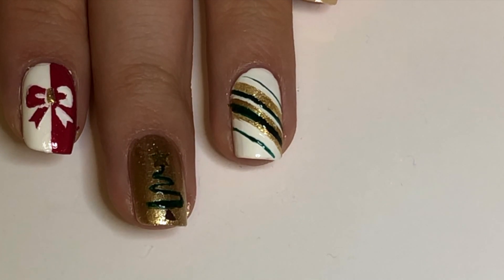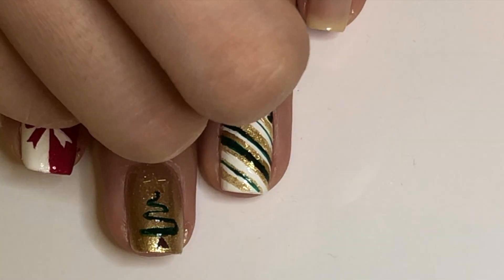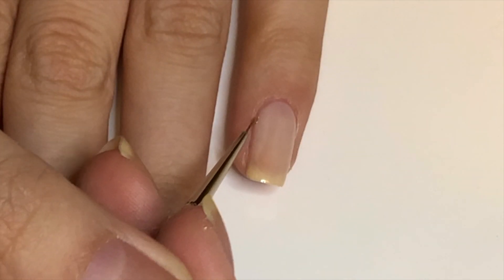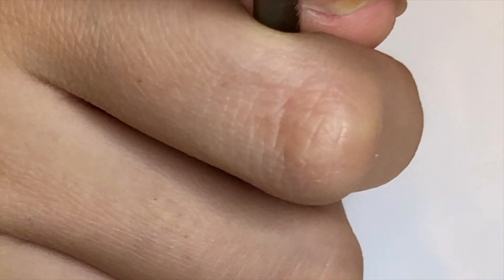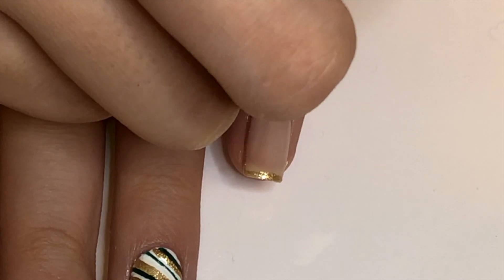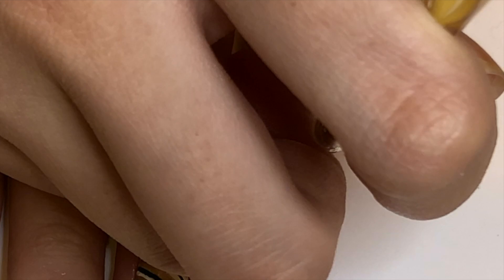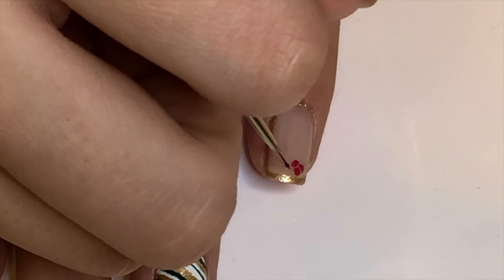Apply a bead of yellow polish. Draw a border in gold. On the bottom right corner, dot on red and draw on the other two berries. Add two green leaves.